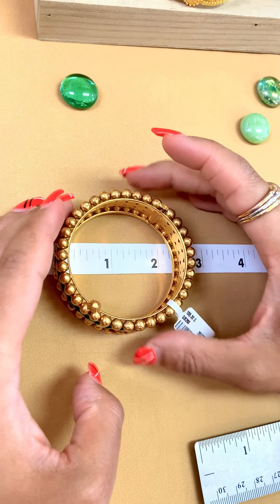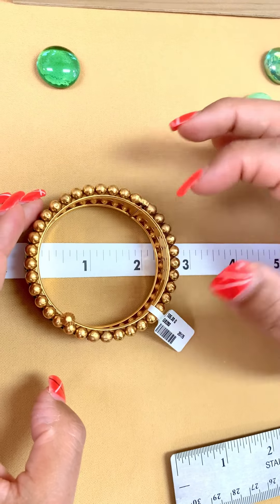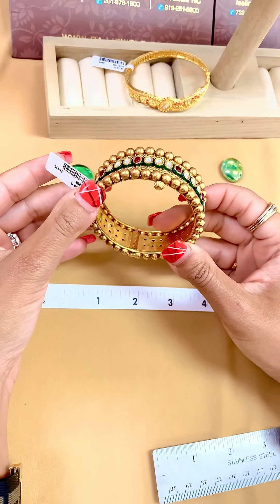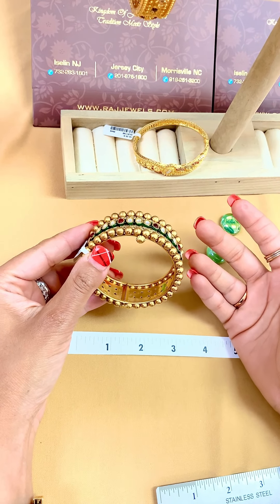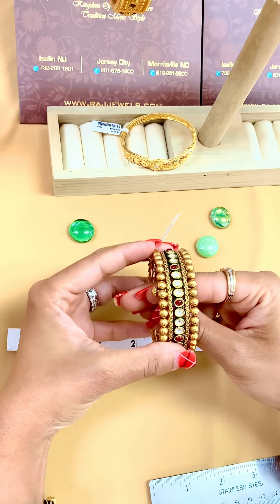Using the same concept with this hinged bangle, counting the lines after two, this is size 2.2. The advantage with these bangles is that because they're openable, even if you're a size 2.4 or 2.5, you can still wear them — because you don't have to slide them in, you can open them and put them on your wrist.